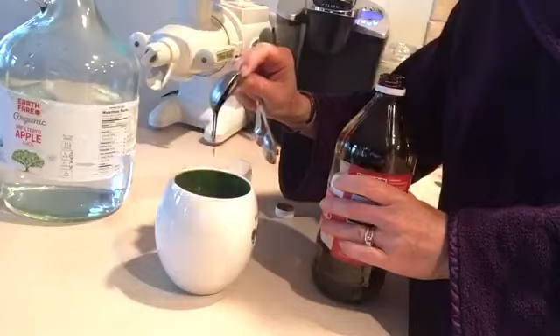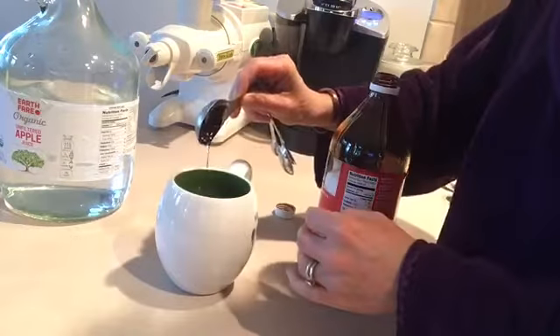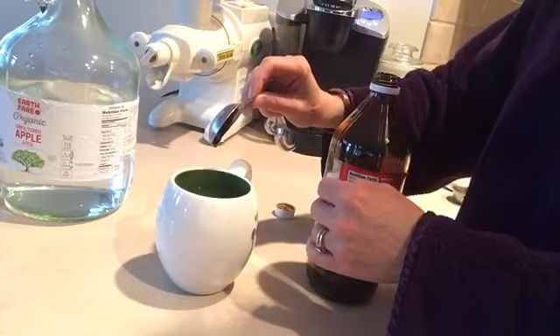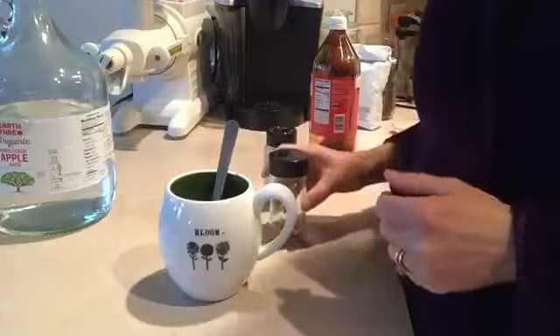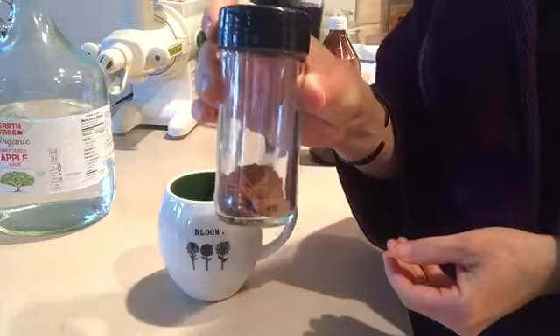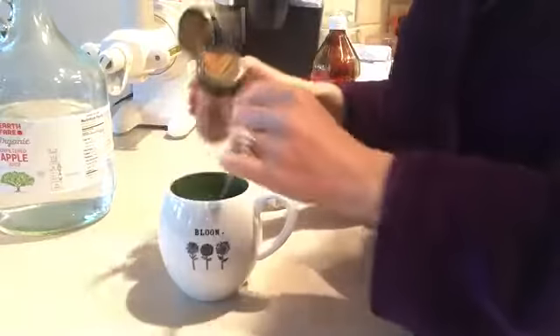Put one tablespoon in your coffee. After adding the blackstrap molasses, you can put a dash of cinnamon and make a nice little chai coffee.